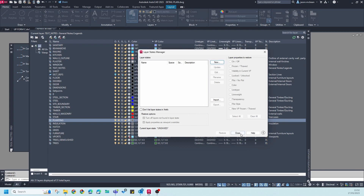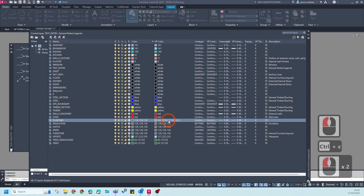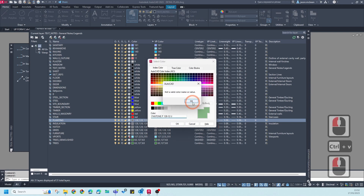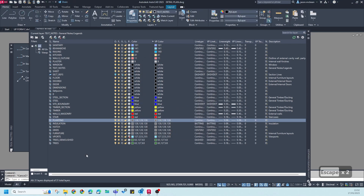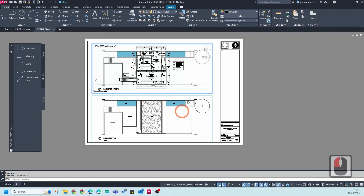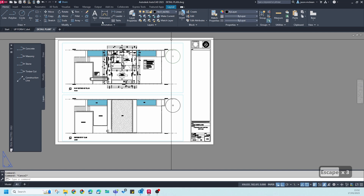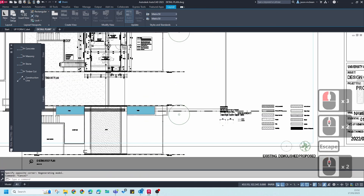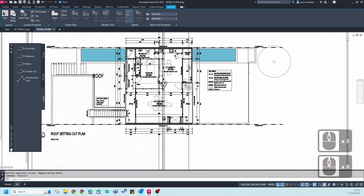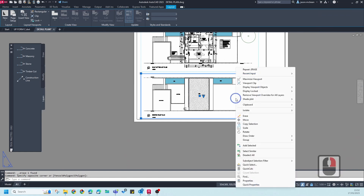If a mismatch occurs, you can double-click and use Ctrl+C to open and address it. Going forward, if this is pre-set up correctly, everything should be fixed on your drawings. Whatever new layer you create after setup will be correct every time. Just make sure when creating layers that you reset them and remove all layer states.